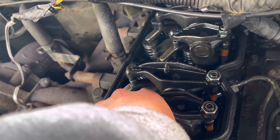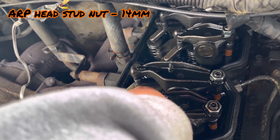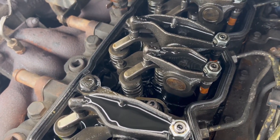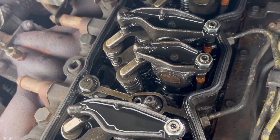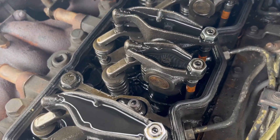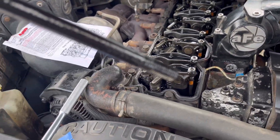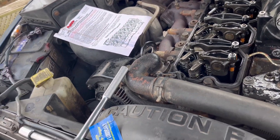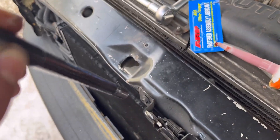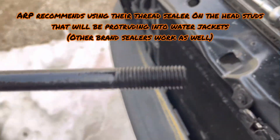The size of these nuts is 14mm 12-point. Snug that up with a ratchet, then torque it down to 124 foot-pounds with your torque wrench. Some of these head studs go into water jackets, and for those you're going to want to put some sort of sealant on the end.